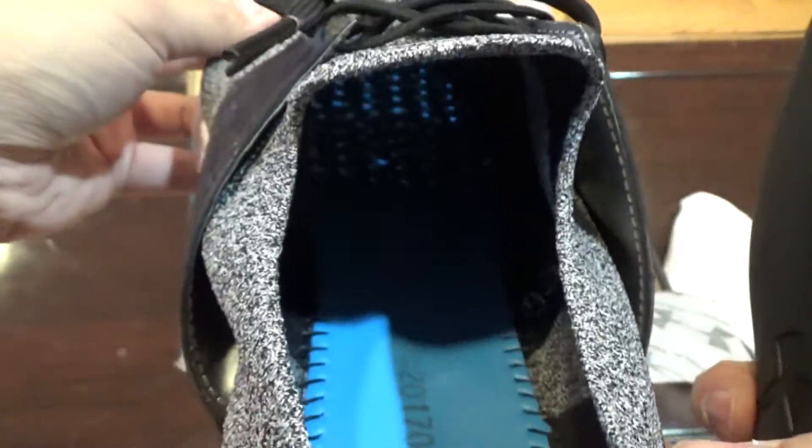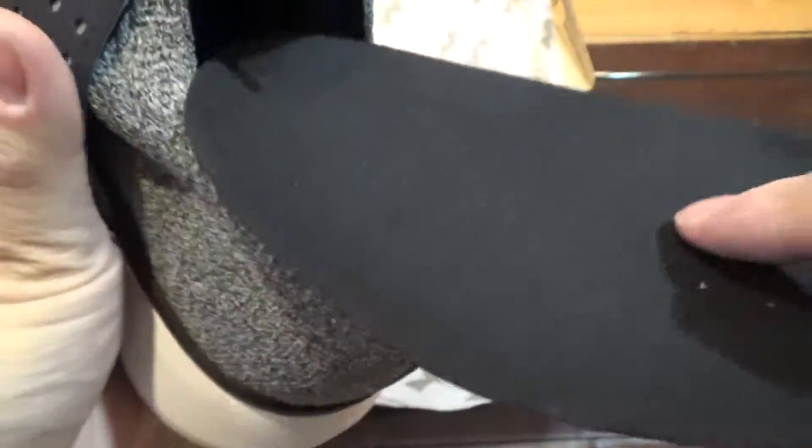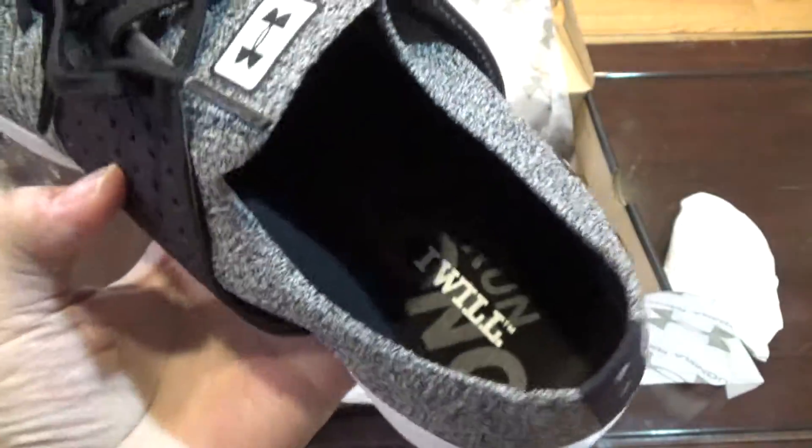Looking at the inside — there are some dots from the holes in the toe area. It says 9.5 — wow, that's pretty cool that they stitched the size into the shoe. So there's the insole and the inside of the shoe.